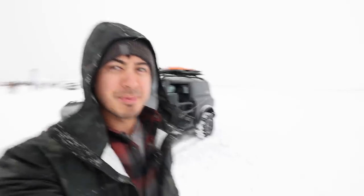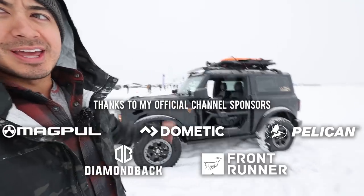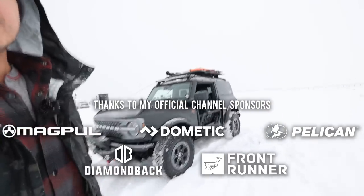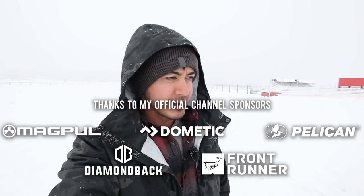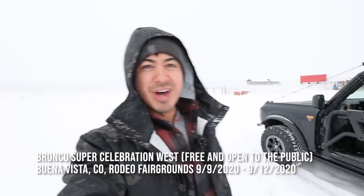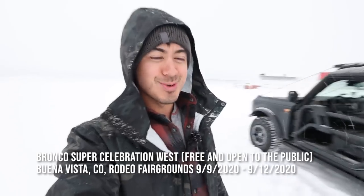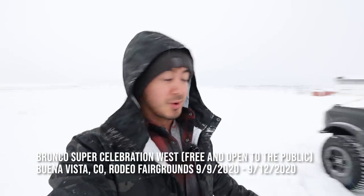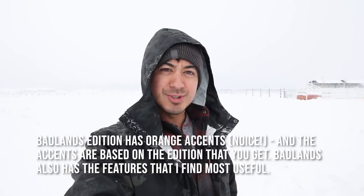Hey guys, hope you've been well. I'm here with a Bronco out in Buena Vista, or as the locals call it, Buena. There's a Bronco event going on and here is the new Bronco — it's a two-door Badlands. I was able to get out here a little earlier before the crowds arrived and they let me have some time with it, so these are going to be my initial thoughts. I pre-ordered one — a Badlands — and this is a Badlands as well.